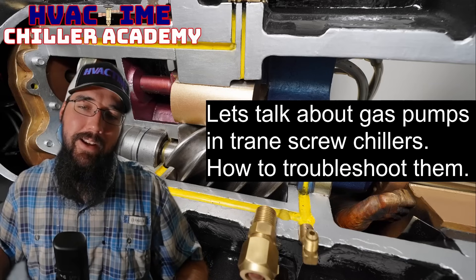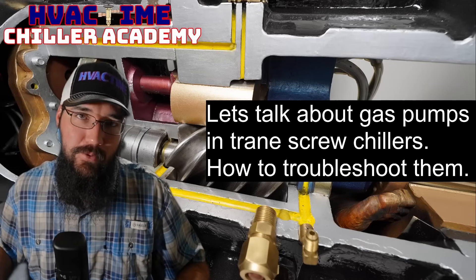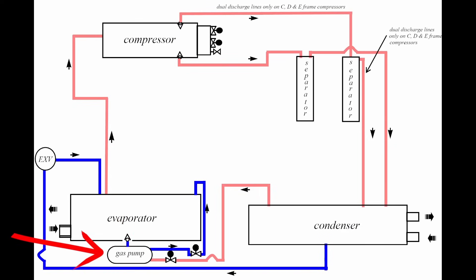Let's talk about gas pumps and drain screw chillers and how to troubleshoot them. The gas pump is an alternative method of using an oil recovery system or an inductor system.